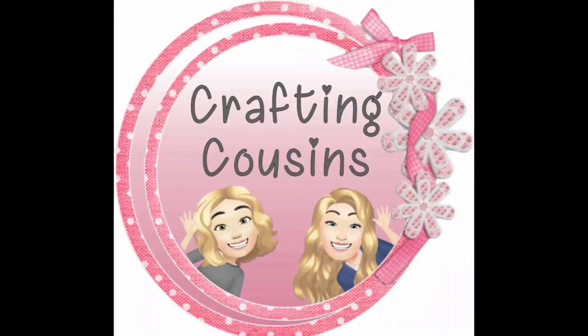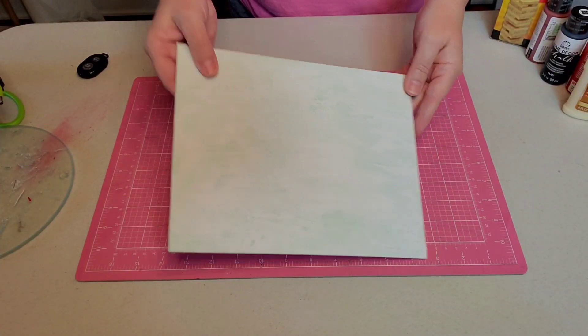It's Tutorial Tuesday with Crafty Cousins. Let's craft y'all! Hey y'all, it's Kay.